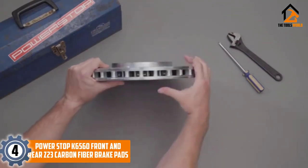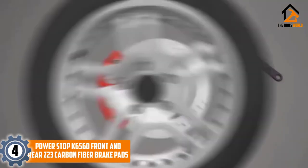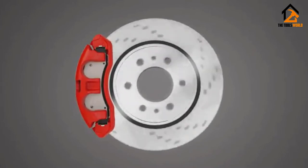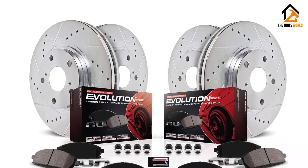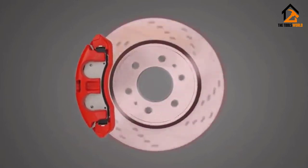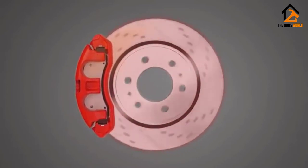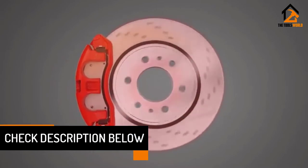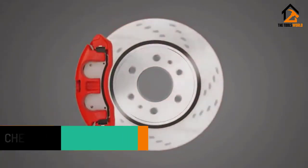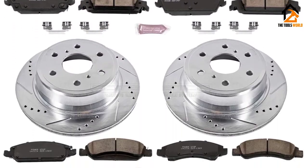Moving on at number 4, we have the Power Stop K6560 Front and Rear Z23 Carbon Fiber Brake Pads. The Power Stop Z23 Evolution Sport Brake Upgrade Kit makes it easy to increase the braking power of your daily driver with quality components engineered to work together. Designed as a true upgrade over stock brakes, this kit will reduce brake dust and eliminate noise so you can ride in comfort. Let Power Stop simplify your brake job by including everything you need in the box: perfectly matched drilled and slotted rotors, Z23 Evolution Sport Carbon Fiber Ceramic Brake Pads, upgraded hardware, and high-performance lubricant.